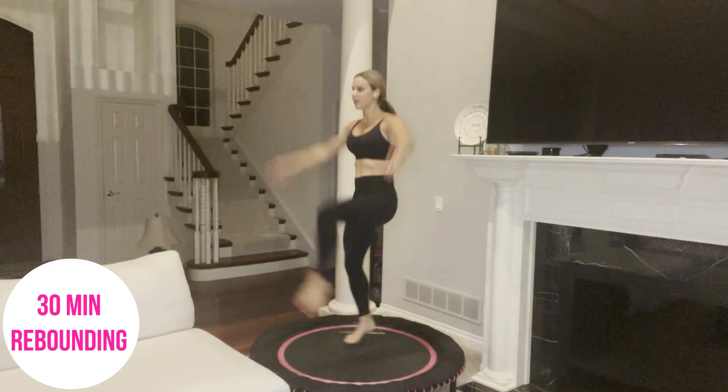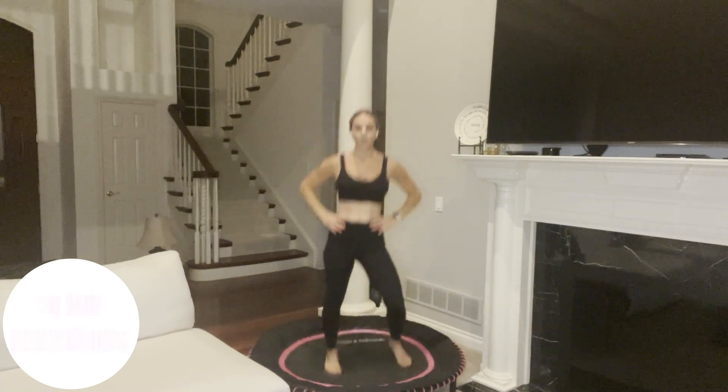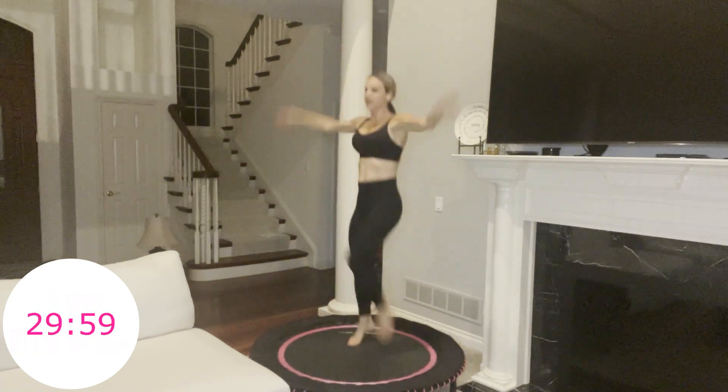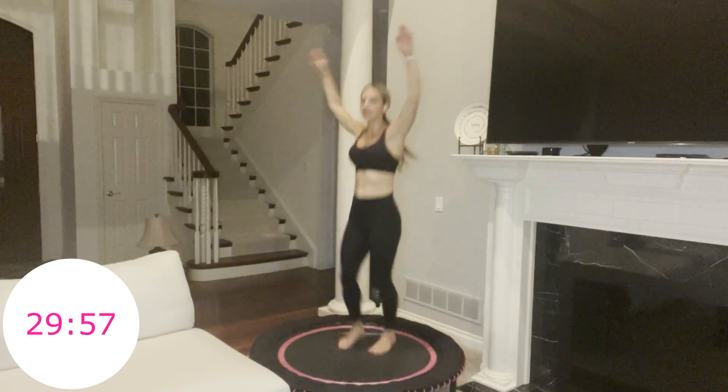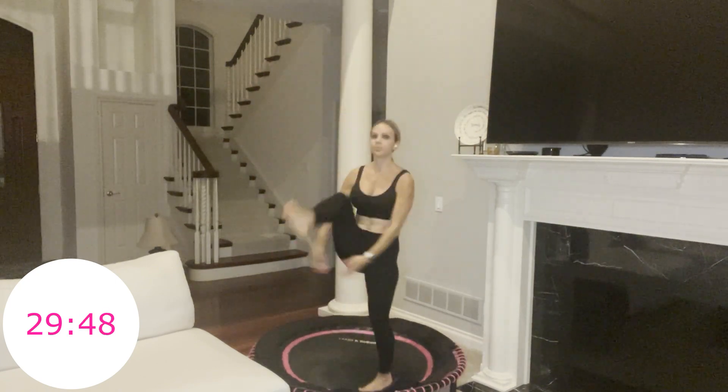We have 10 seconds. Our first move looks like this — you'll be clapping underneath your leg lift, just like that. Three, two, one, go. We're in the first circuit — alternating knee lifts and tapping our hands underneath our legs. Think of pulling your navel in to lift your knees up. If the hand clap doesn't work for you, just lift your legs.